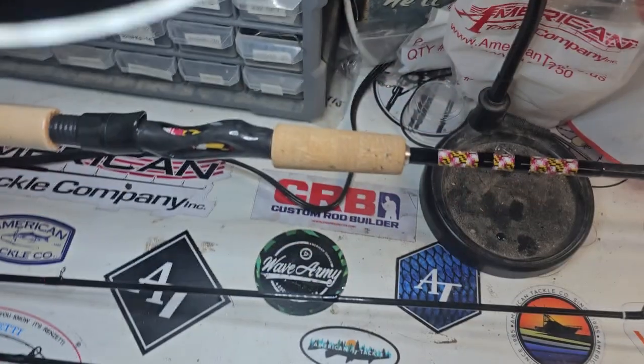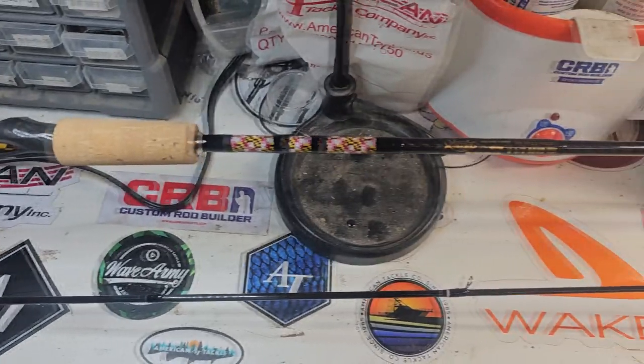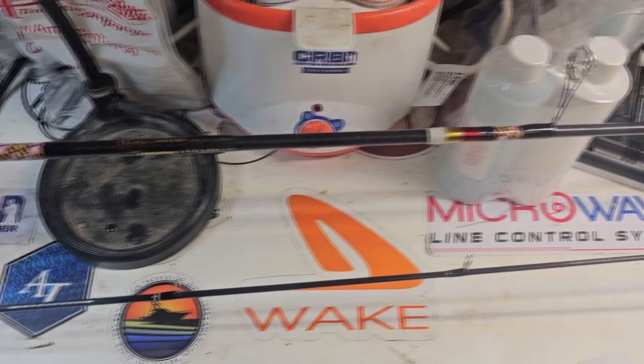These rods turned out great. I know they're going to catch a lot of steelhead on them, and I'm proud of the Maryland one, showing the Maryland colors all throughout the rod.